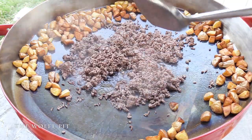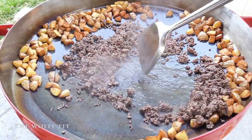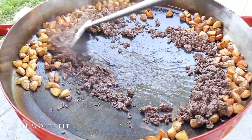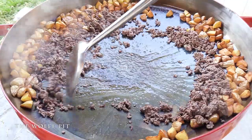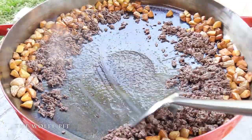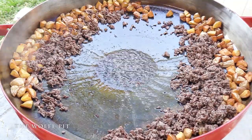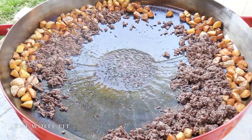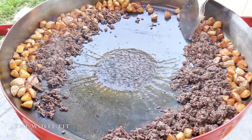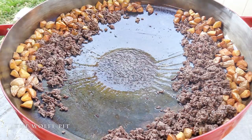Once all the ground beef is browned, slide it up the Fire Disc with the potatoes. If you think about it, the Fire Disc is pretty healthy to cook on - once you slide the meat or fried foods up to the sides, gravity takes over and removes all the grease. I bet I know what you guys are thinking: why haven't I seasoned the food yet? Patience, my people - I haven't forgotten, it's coming up.